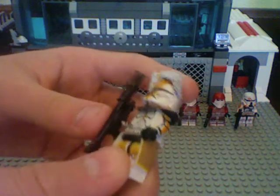Next is Commander Bly. I gave him a new visor, also by DM Lego. The chest line is now paint — before it was Sharpie — and the arms are paint now too, not Sharpie anymore, so that's nice.